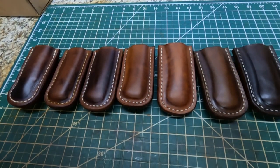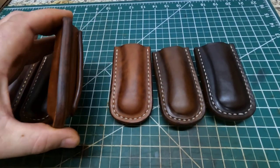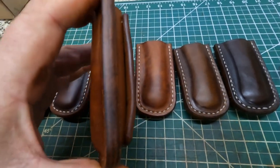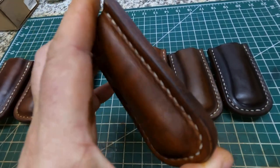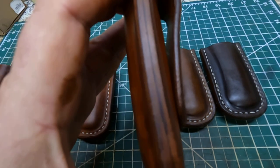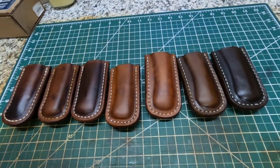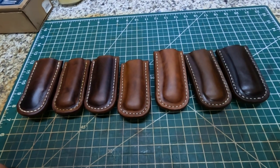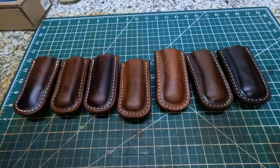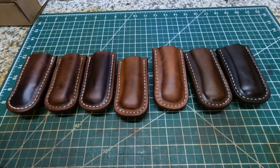Anyway, y'all, I just want to show you all these new sheaths I'm making — a little bit different from the ones I've been making. You see how thick the edges are on them — really nice, good leather. I appreciate y'all coming along today and watching the videos. As always friends, from my family, y'all have a blessed day. We'll see you later. Bye.